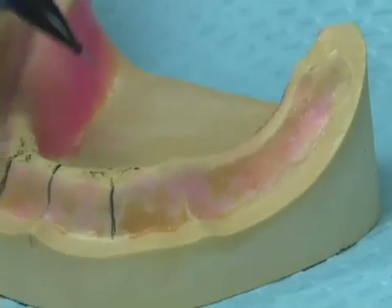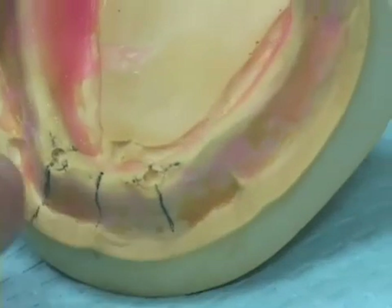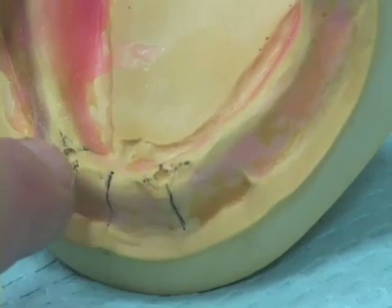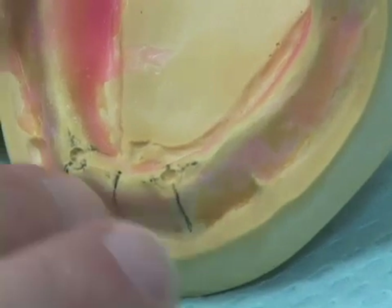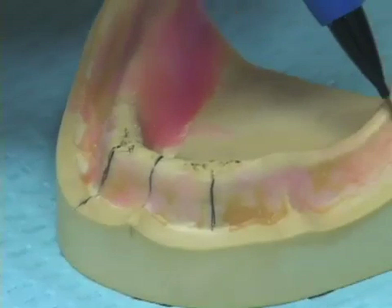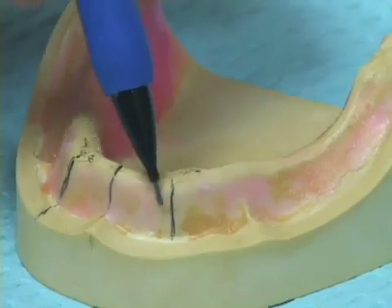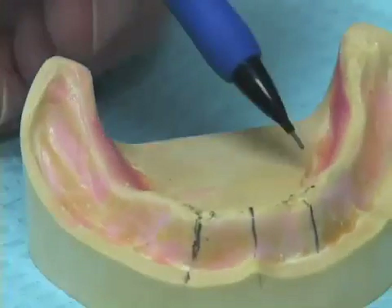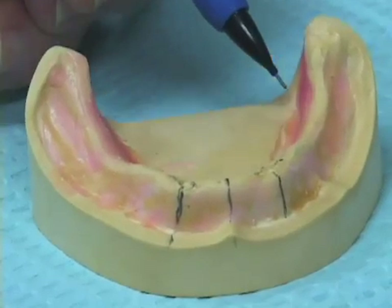On another cast, here are our locations for the implants. We've taken a small round burr and made a small depression on the crest of the ridge in the area where we propose to place the two implants. The next step is to block out the cast — pink base plate wax is placed to block out areas along the buccal and labial of the cast, as well as in the lateral throat form areas that often have undercuts.